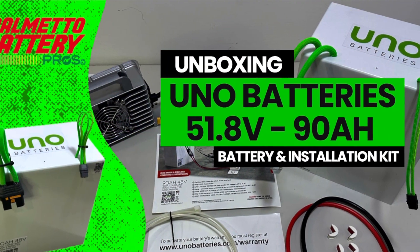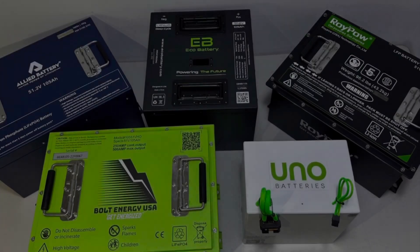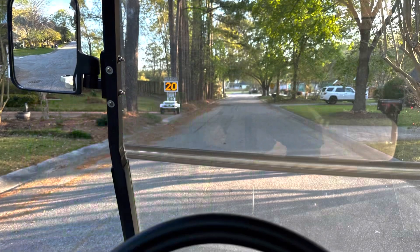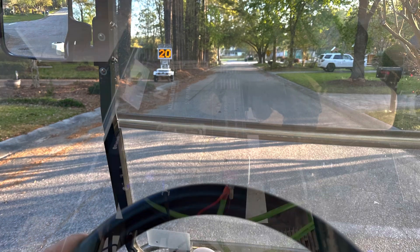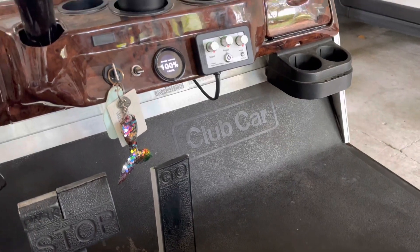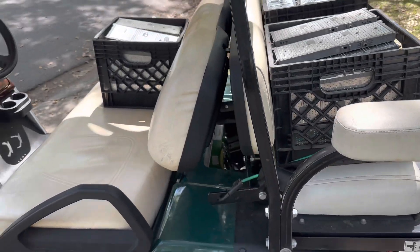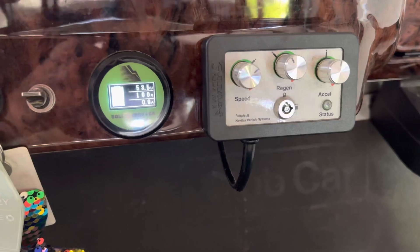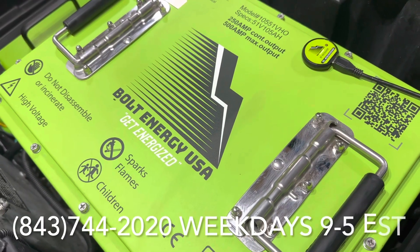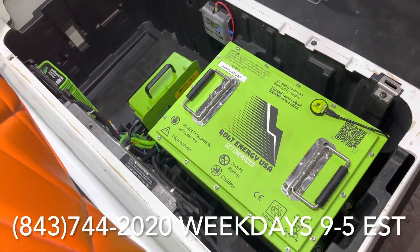I highly recommend watching our unboxing videos on these products if you have additional questions about what comes with the battery and installation kits. If we got anything wrong or if you feel there was a different way we could have done this test, please leave that in the comments. We are not know-it-alls — we did our very best to control these settings and be unbiased. We are an authorized dealer for all of these brands.